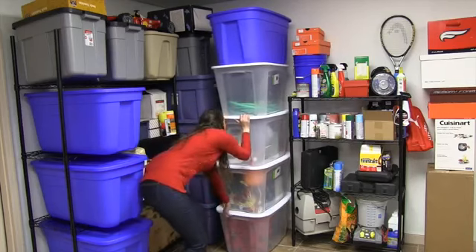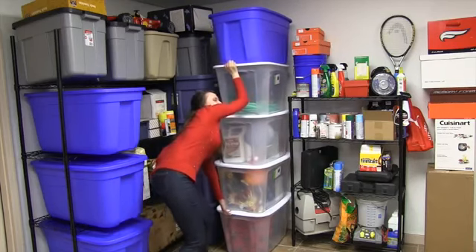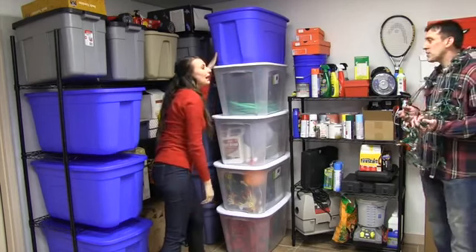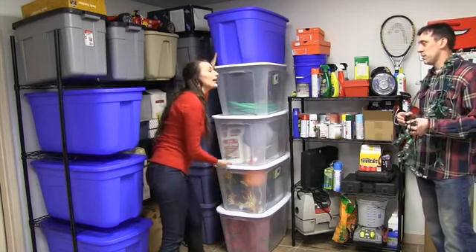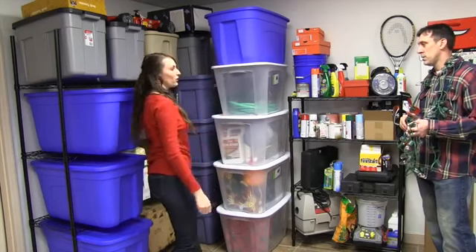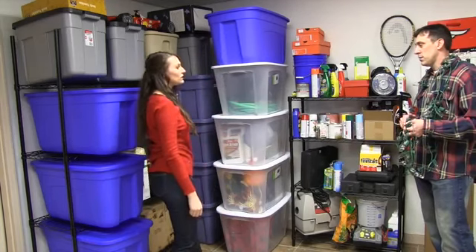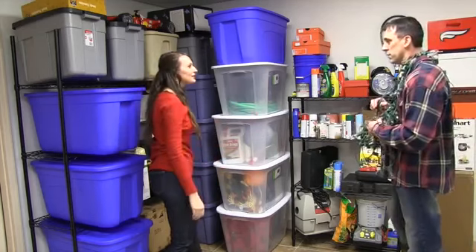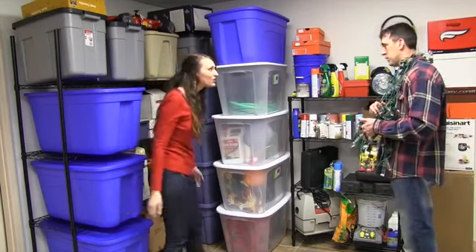Tom! What is it now? I'm outside trying to put up these Christmas lights. I'm trying to get the rest of the Christmas decorations, and now all the totes are back on the floor and the Halloween decorations are on top. Well, I got you that shelf. Look at all of the stuff on it.